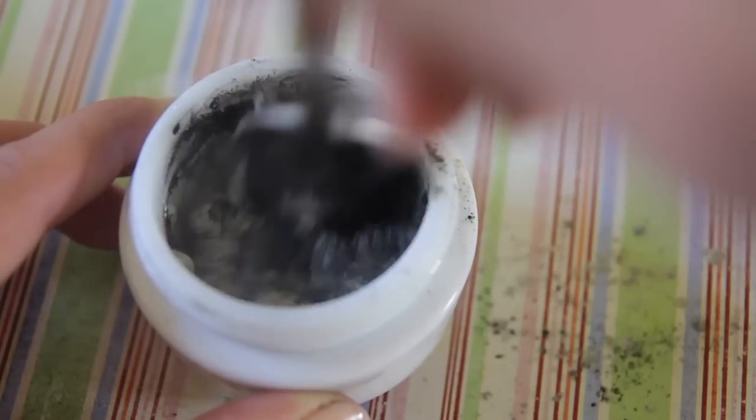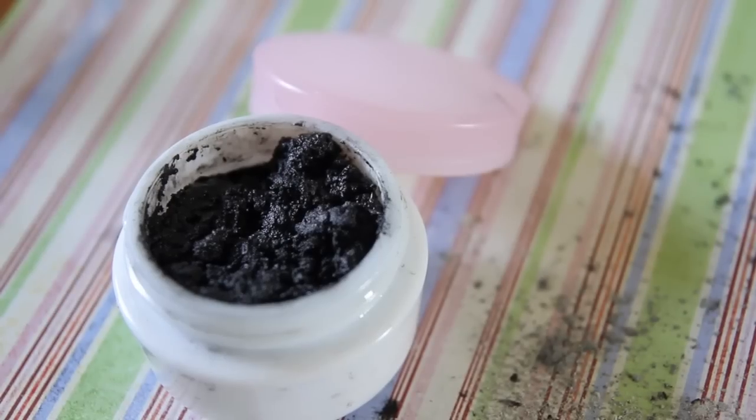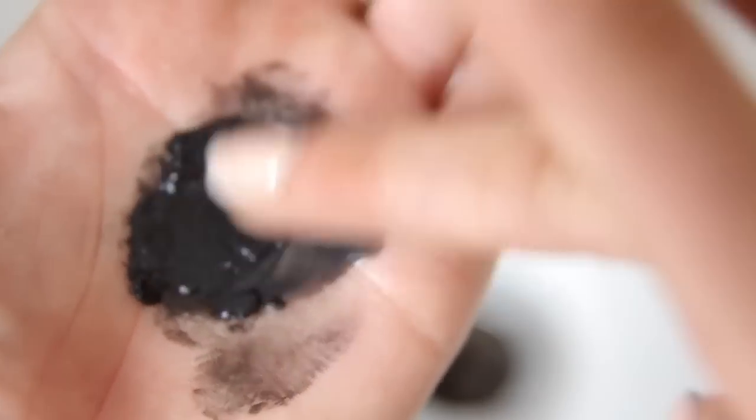Just mix that up and see what consistency you end up with. It tends to be quite a dry consistency, which is nice — you can take out a pea-sized amount, add a little bit of water, and then cleanse your face. If you want it more runny, you could add a little more oil or a little more glycerin. Just have a play and see what you want personally.